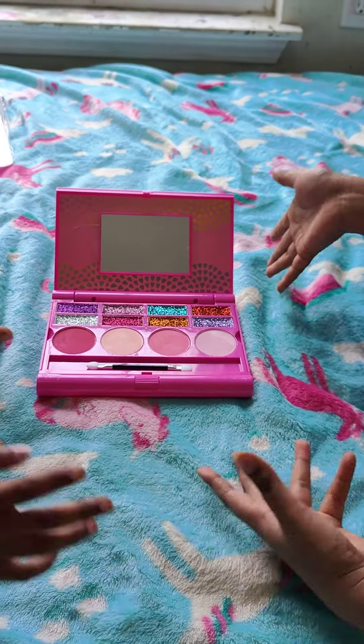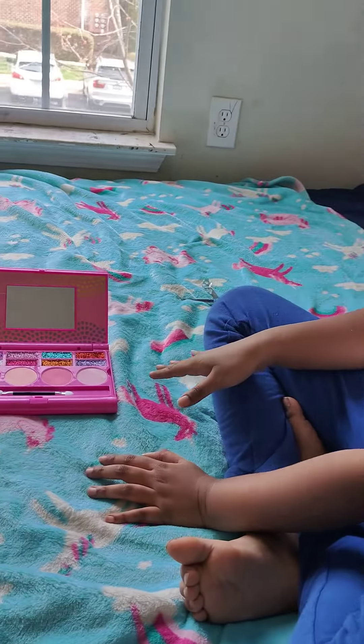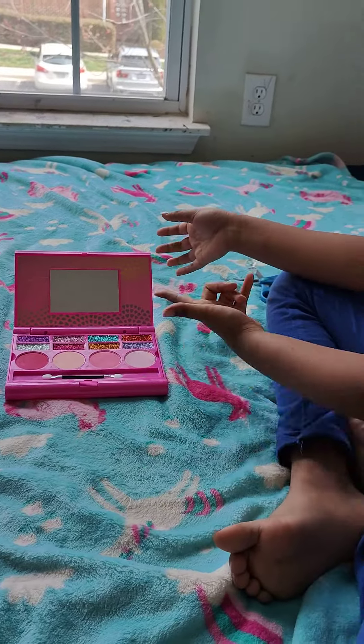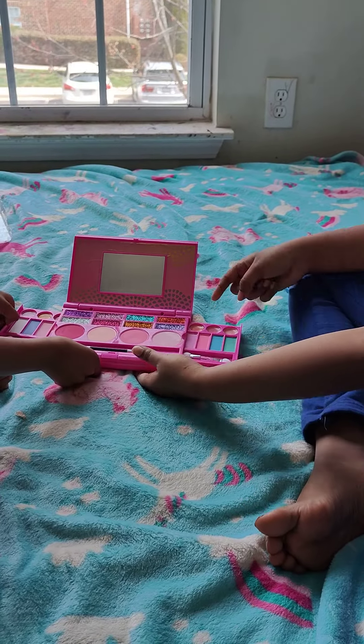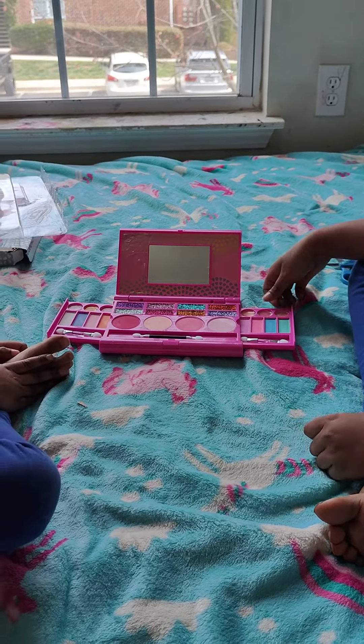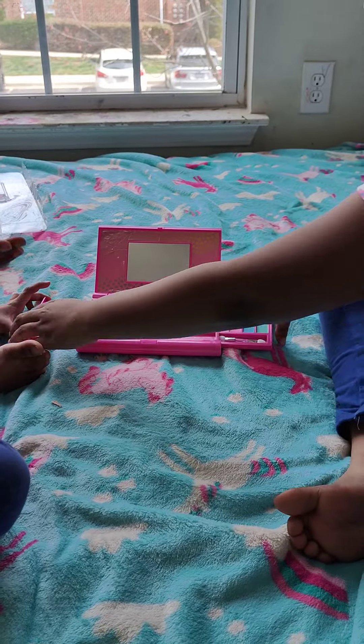So this is what you see when you open it up. This is the blush and this is the glitter eye shadows. But on the sides we have more eye shadows and we have lip gloss — they're my favorite.